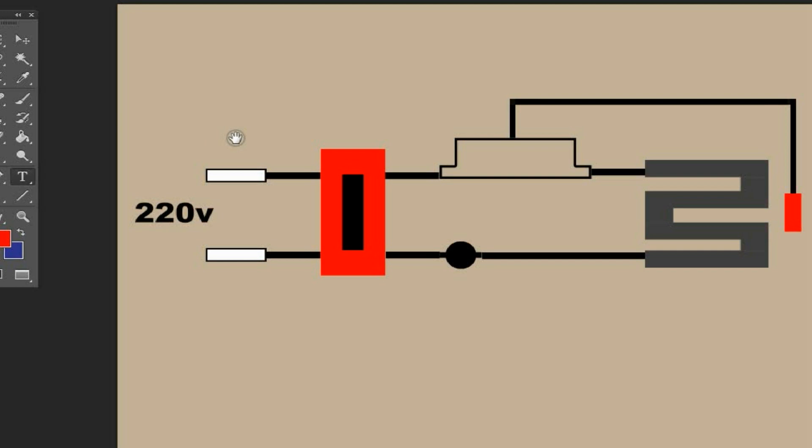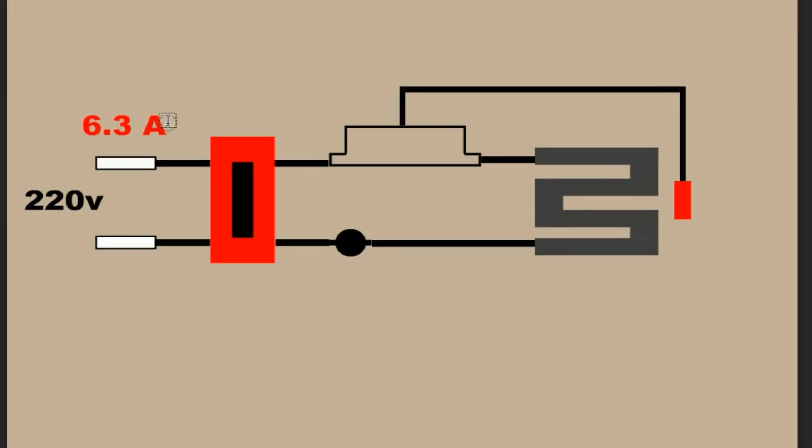So this is the diagram now and I will make a label to show what these components are. First is the fuse — in the hydrocolator we are using a 6.3 ampere fuse, so we have F1 and F2. And this is the power switch. And this is the thermostat.